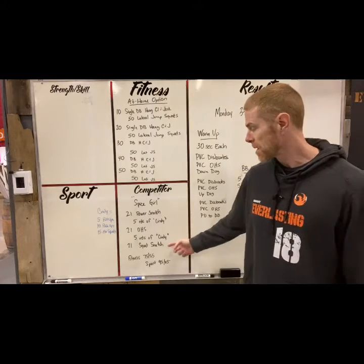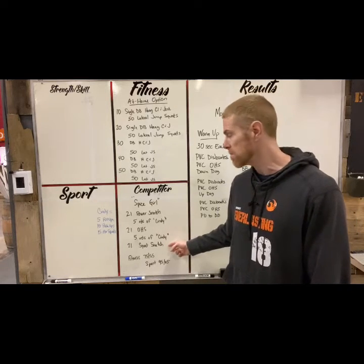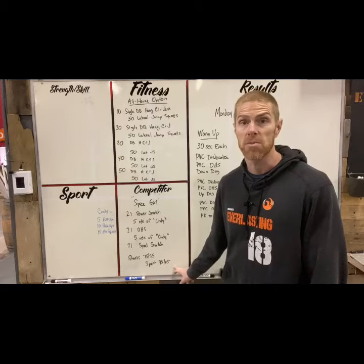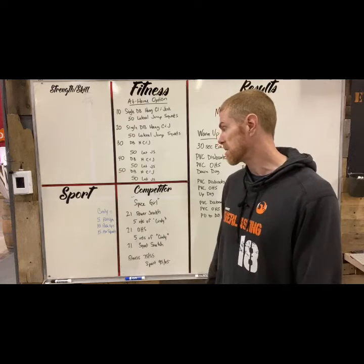After the overhead squats, another five rounds of Cindy, then 21 squat snatches to finish. If you don't have a squat snatch you can do a power snatch. Fitness weight is 75/55 and sport weight is 95/65 — it's lightweight, you should be able to move it and do multiple reps in a row. This is the gym option, for time.